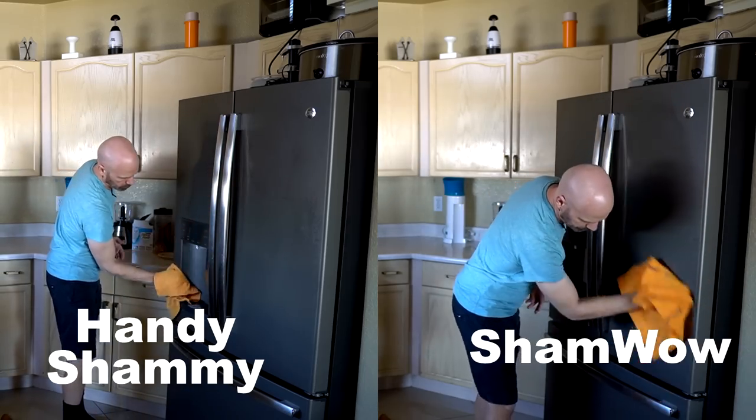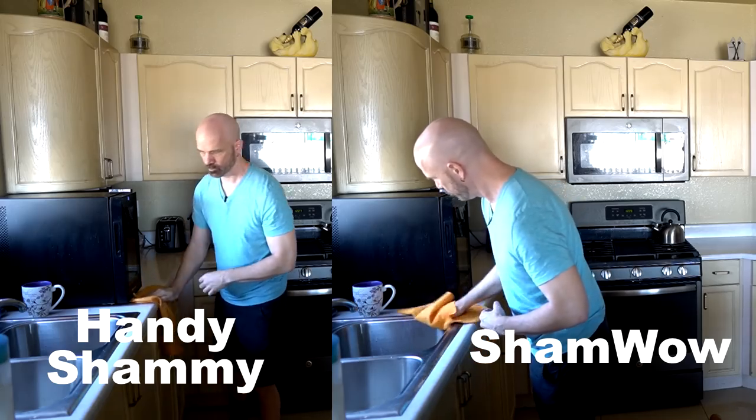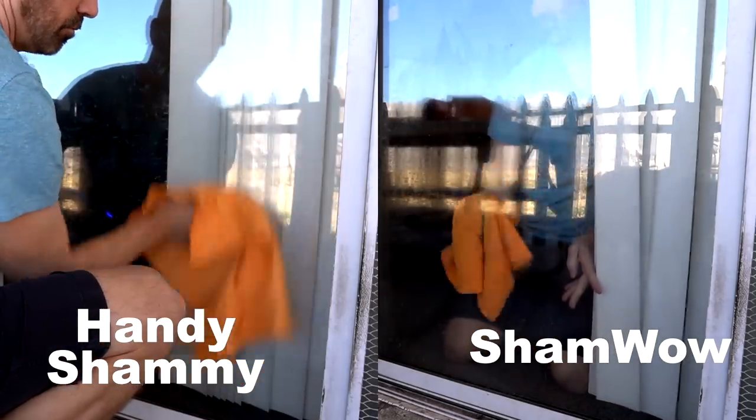After the second test, I decided to use them around the house. The ShamWow commercial shows it being used on windows, countertops, and other surfaces, so that's what I did — here's a montage of me using both around the house on different surfaces. After using these for a while, I've got a definite conclusion: there's no difference. The texture is a little bit different, but the performance isn't.